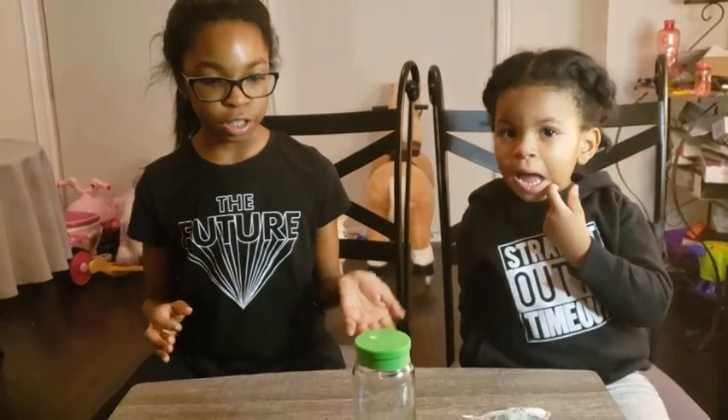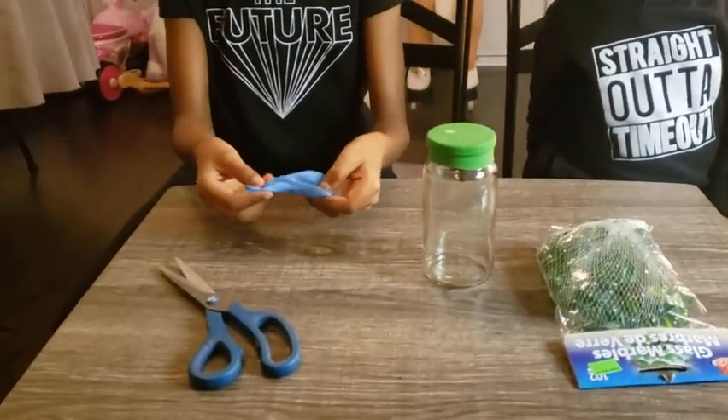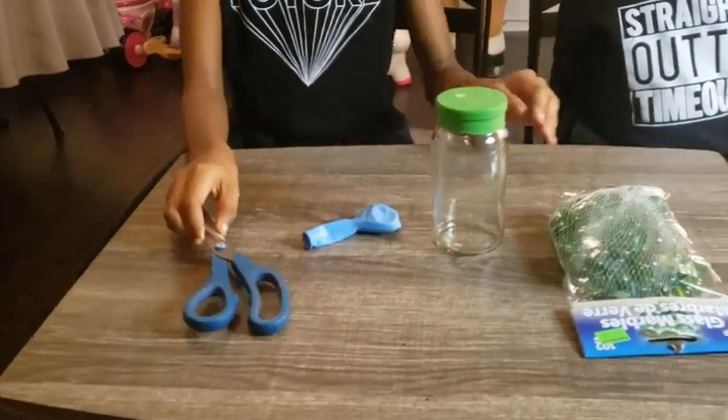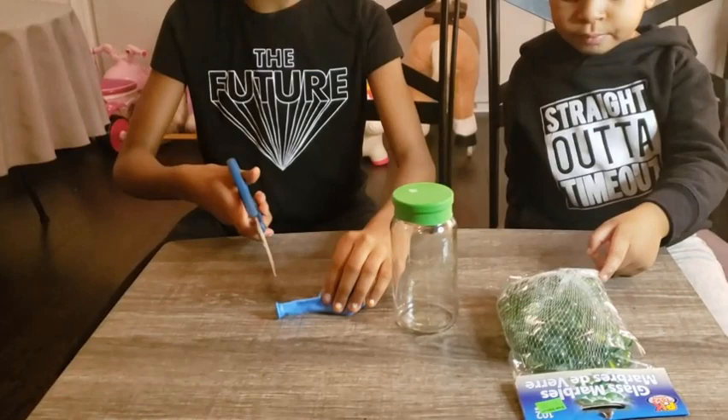So we have an easy one right here. We have this jar with a balloon on top and all you're gonna need is a balloon, scissors, and marbles. If you're gonna need help with scissors, ask for adult supervision.